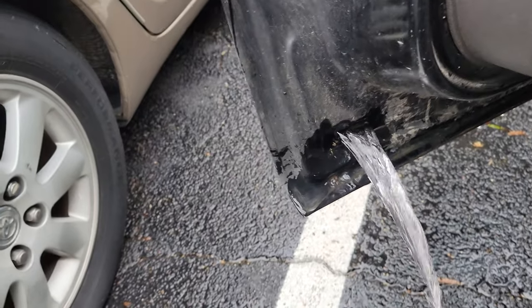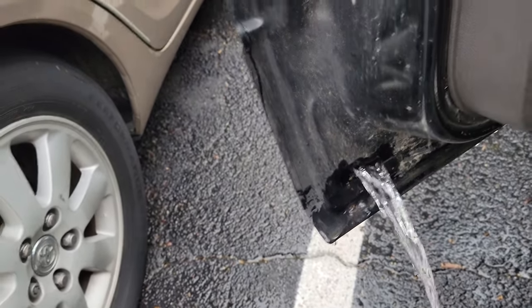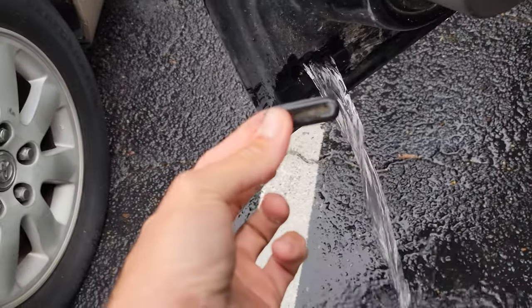It comes right out. I don't know how water got in my door like that — it's never happened before — but they do have little plugs on them. So there you go.